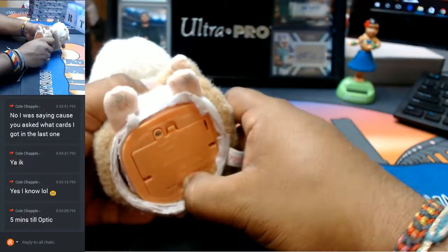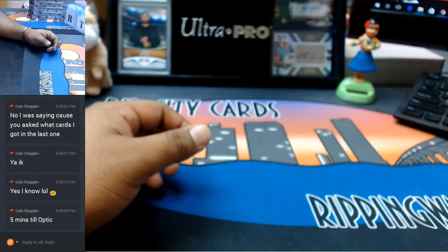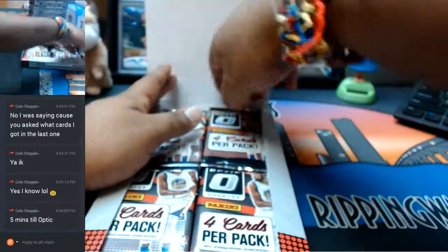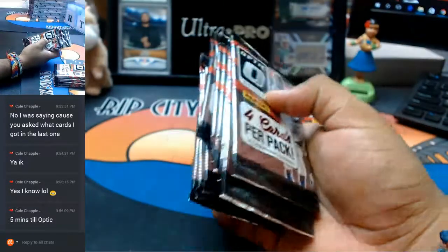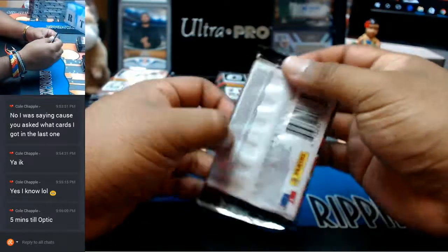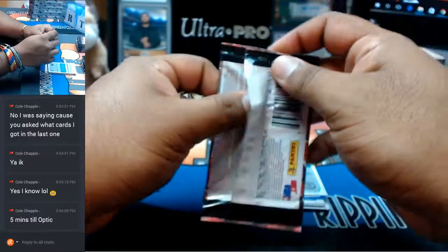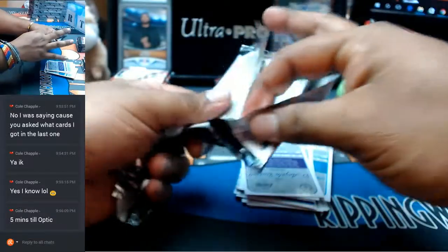As always, good luck everybody. So I know for a fact that in Optic Football and Optic Baseball, there are hot boxes in the case — at least two boxes are hot boxes. In this product it's one auto per box. I believe it's the same deal in baseball and football, but they have hot boxes with four autos in them. And I'll be honest, this is my first full case break of Optic Basketball, so I'm not sure if there are hot boxes in this, but I want to say there are — because I like to be optimistic. So here is hoping.